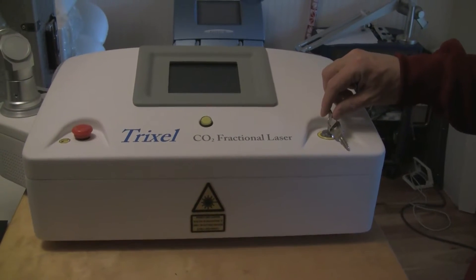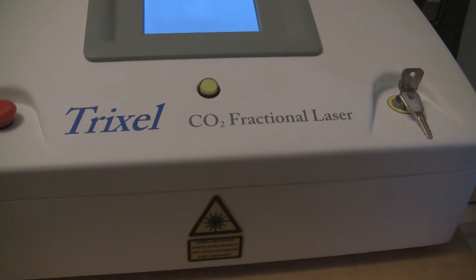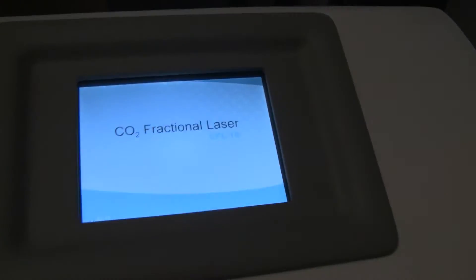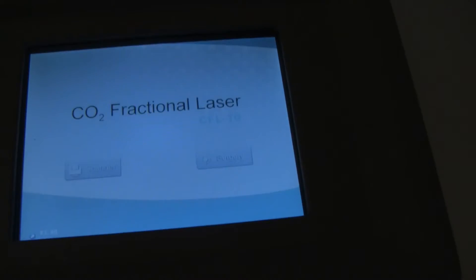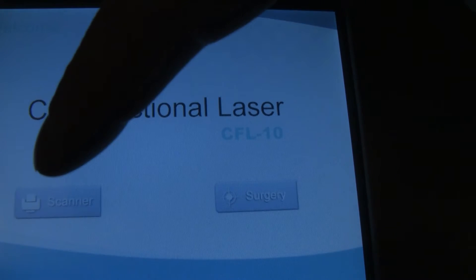This is the Trixel CO2 fractional laser. I'm going to go ahead and turn it on. You have the scanning mode and the surgery mode. We're going to go ahead and select scanner.